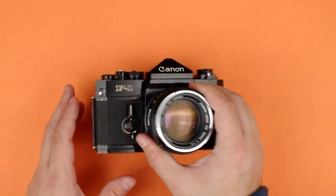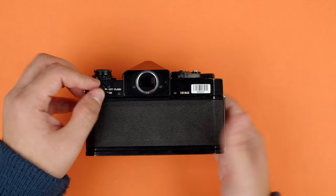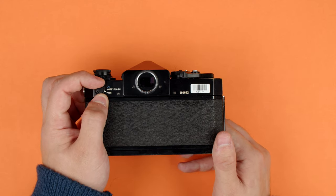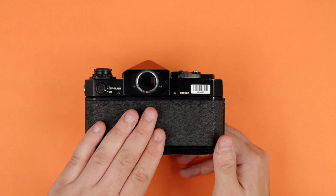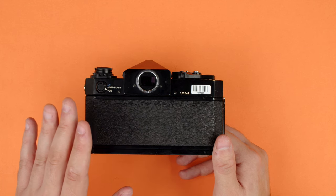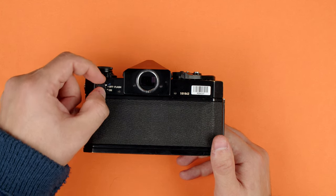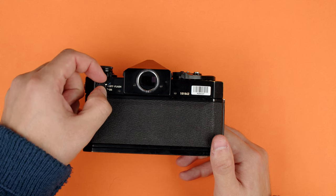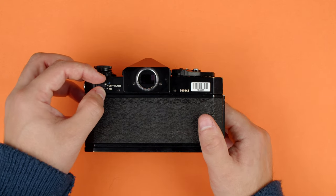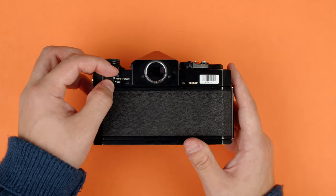Next, we'll cover just a few things on the back of the camera. Number one is the on-off switch. It has off — which is also what you'd use for flash since you don't need the light meter for that — and on, which activates only the light meter. The Canon F1 doesn't actually need batteries for the shutter to work; the batteries only power the light meter, so you can totally run this camera without batteries. The third position is a battery check. When you're in the viewfinder, this will make the light meter needle jump up to a small black box — that's how you know the battery has enough charge.